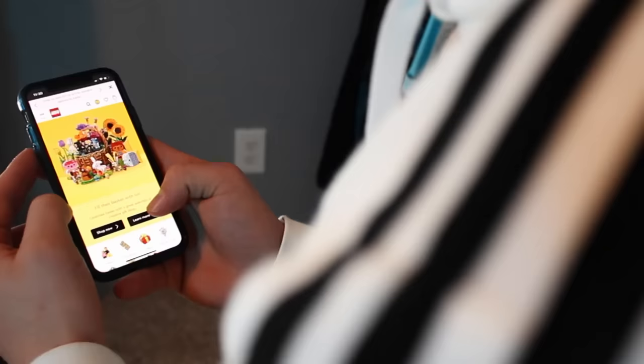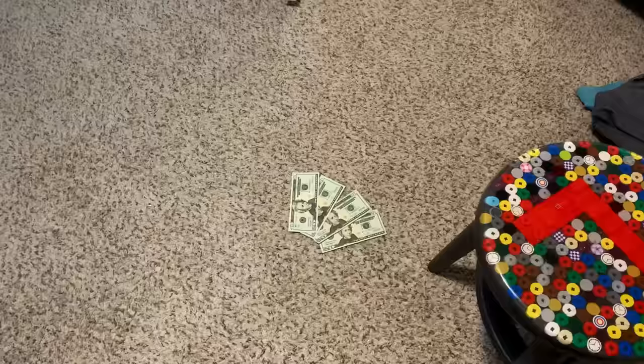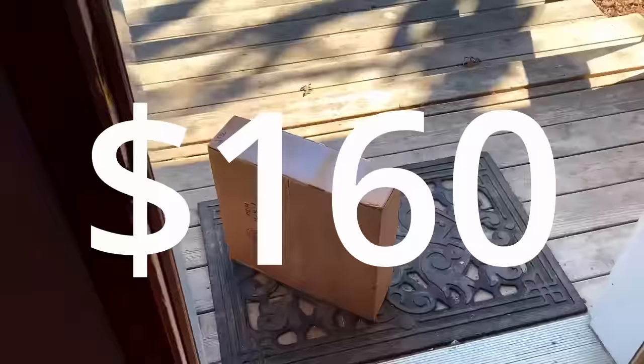So one day I'm looking at my phone, scrolling through all the brand new Lego sets that are coming out, and I come across this super cool Star Wars diorama, and it looked absolutely insane. I really wanted to buy it, but I didn't have $80 just lying around, because I spent it all on 160 bucks.